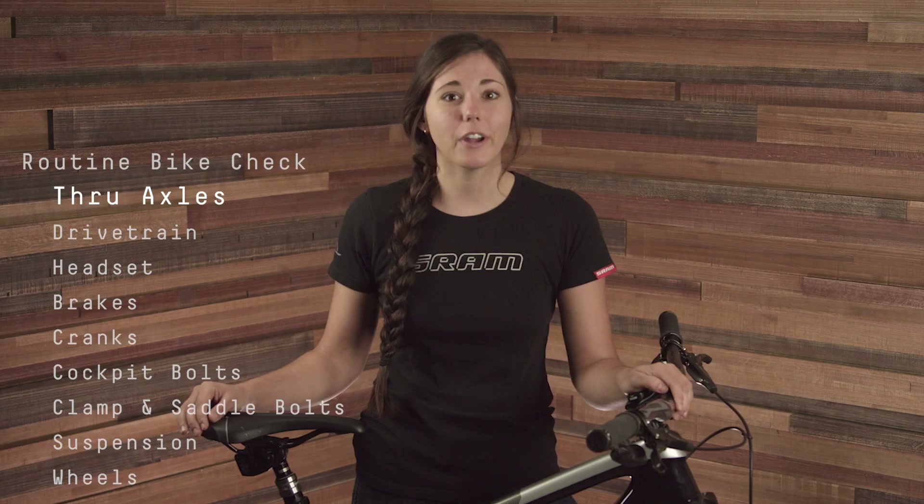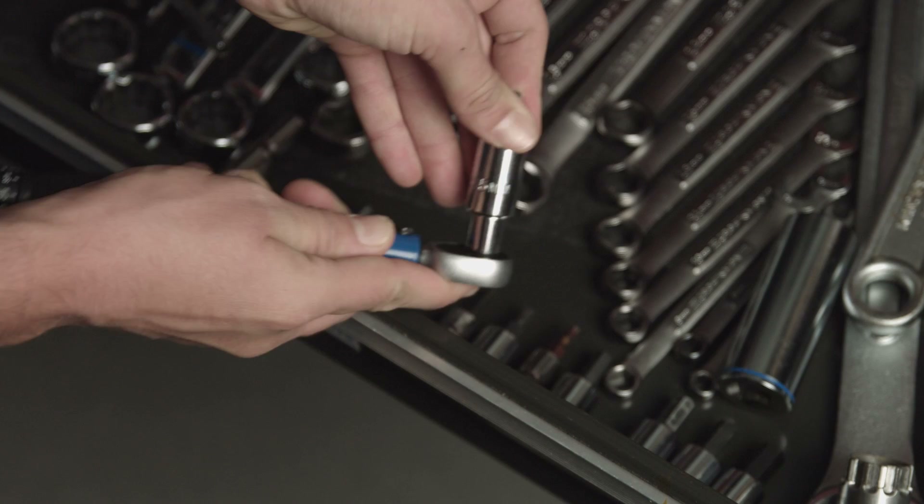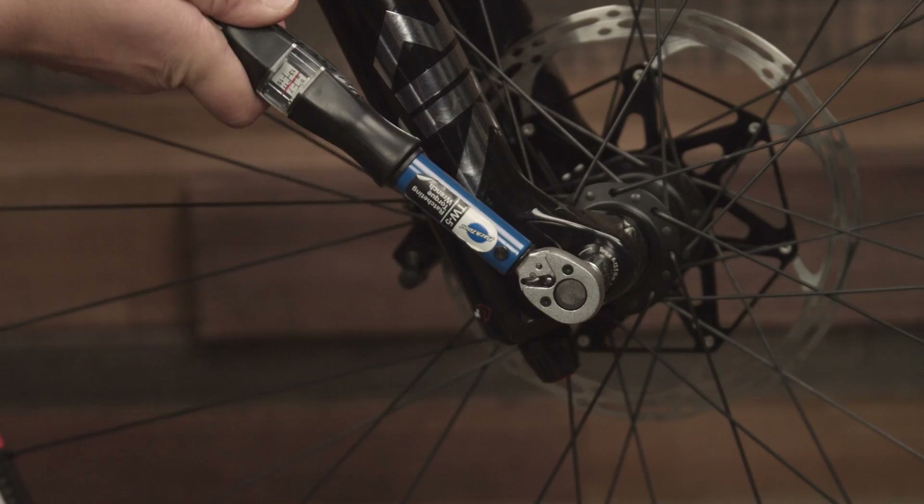If your through axle doesn't have a lever, set a torque wrench to the manufacturer's torque specifications and then tighten the through axle to that value. To use a torque wrench, find the correct size bit for your through axle and install it into the torque wrench. Then set the dial on the wrench to the desired spec and rotate until you feel the click.